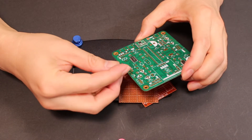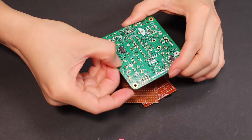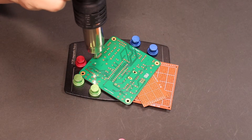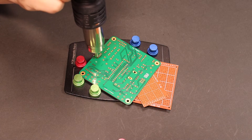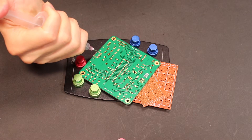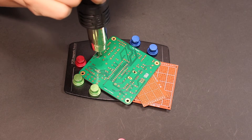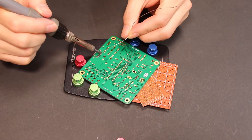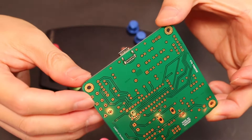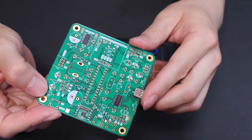Next is a through-hole component — since it is a larger component, I will solder it at the end. It is a USB Type-C receptacle. Make sure it has enough solder so all the pins are perfectly soldered. Now the USB Type-C receptacle is done.